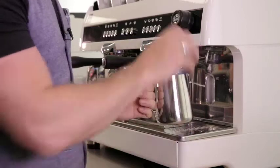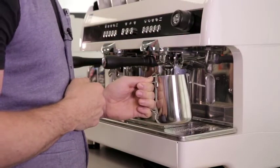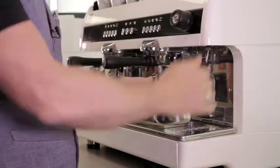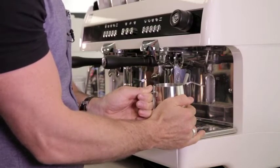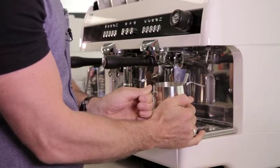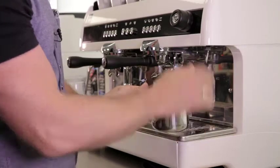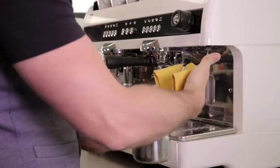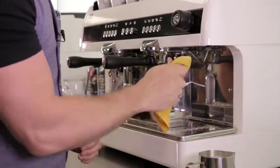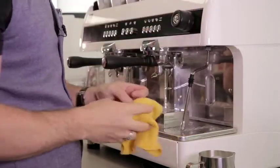Take your hand away, count quickly to three, and turn the steamer off straight away — you could also use a milk thermometer for this. Take your cloth, wipe the excess milk from the steamer, then clear and purge the water after as well.